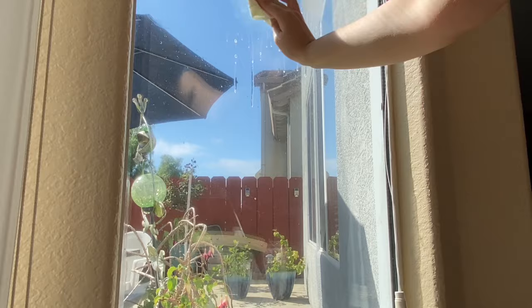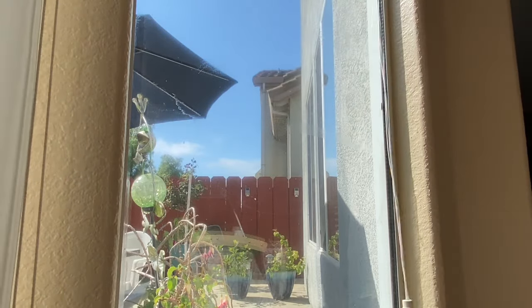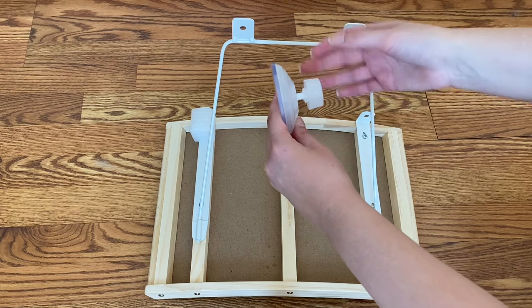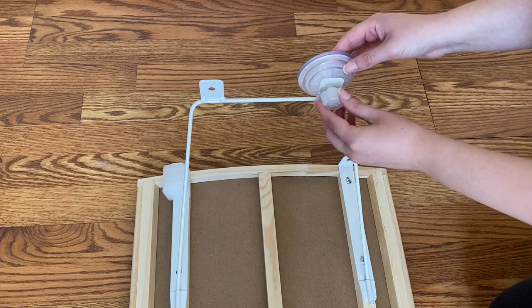Make sure to first clean the window and dry the suction cups. After your window is clean, you can start twisting the screw knobs and place them on the metal stand.